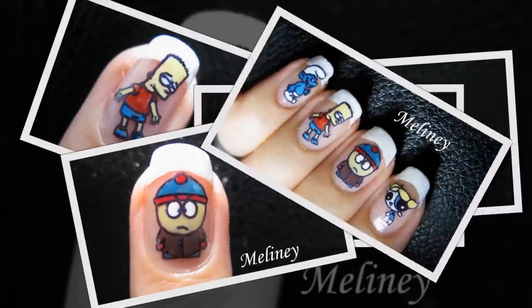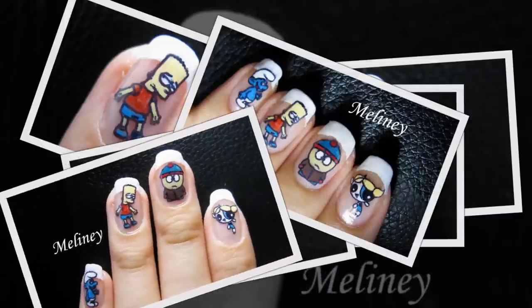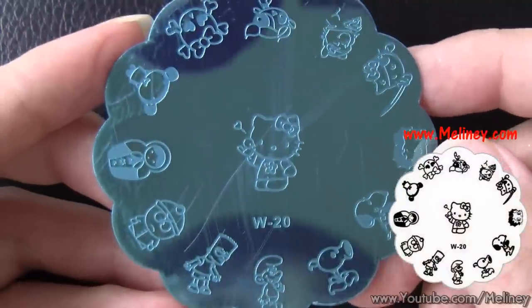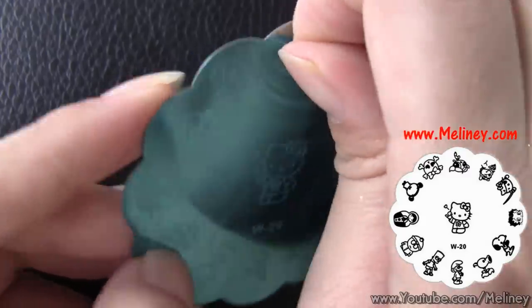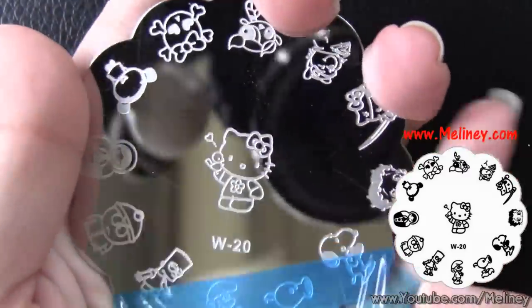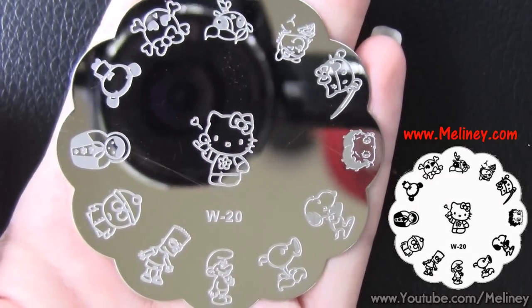Today I'm going to show you the best one yet — how to create multi-coloured designs using your stamp set. It's possible, and here is how. To demonstrate this technique I'm going to use this cartoon image plate available from my website melanie.com. If you want to win this image plate, watch to the end of this video to find out how to enter.